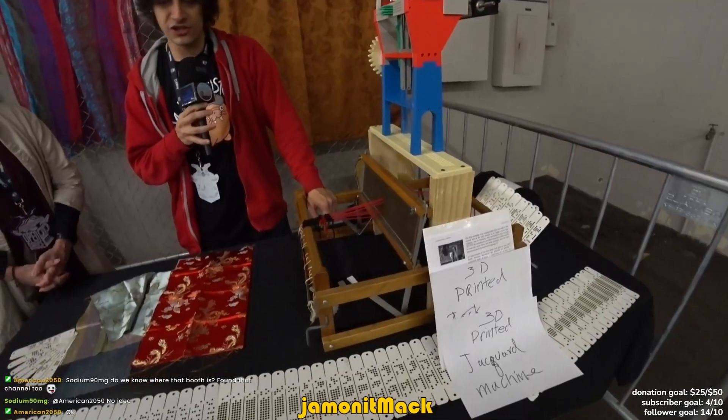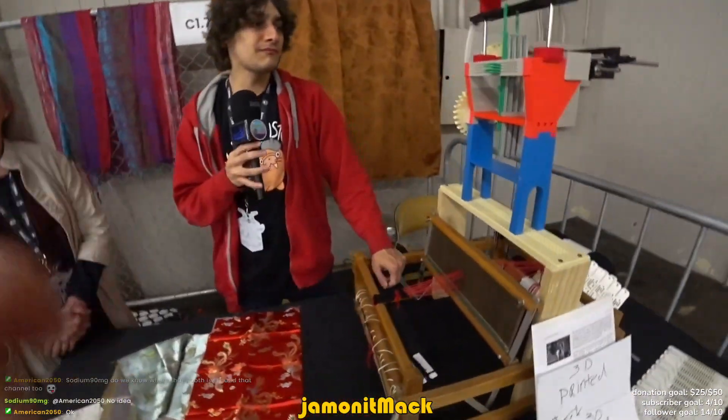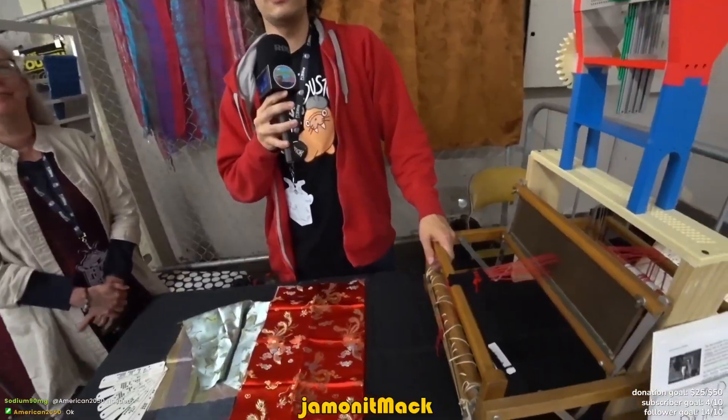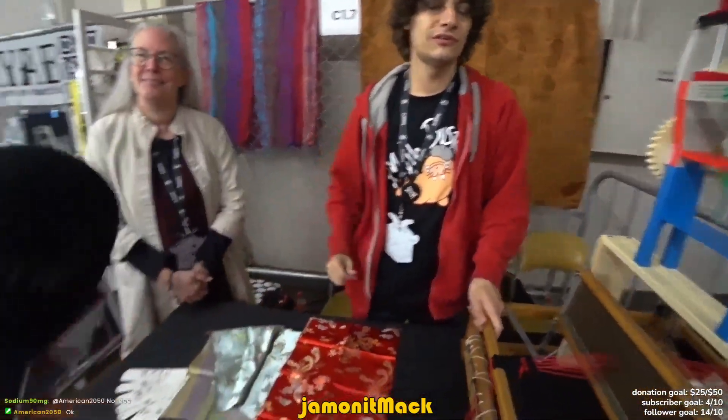A Jacquard machine. Very cool. Well, thanks for talking to us. Is there something you want to share — do you have an Instagram or anything like that? I don't. I just like doing stuff for fun, so here I am with my fun thing. Thanks for talking to us. Of course. Thank you. Have a good day. You too. Very cool.